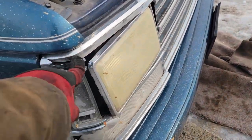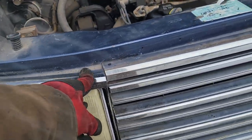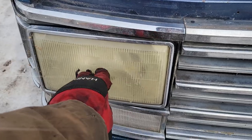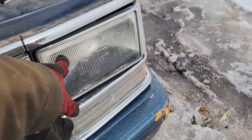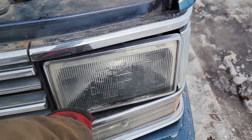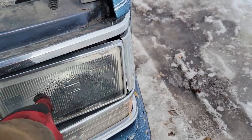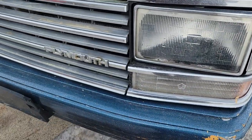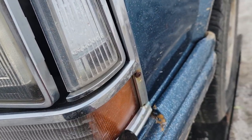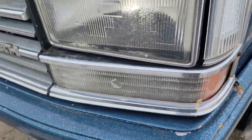I gotta replace this bezel - I have one downstairs in storage. This headlight's pretty yellowed and foggy, but this one is good except the seals are bad in it. They replaced this one with an aftermarket one which leaked and let moisture in, and I think they put some screw holes in the bezel where there weren't any. So I'll replace this with the other one I've got downstairs too.